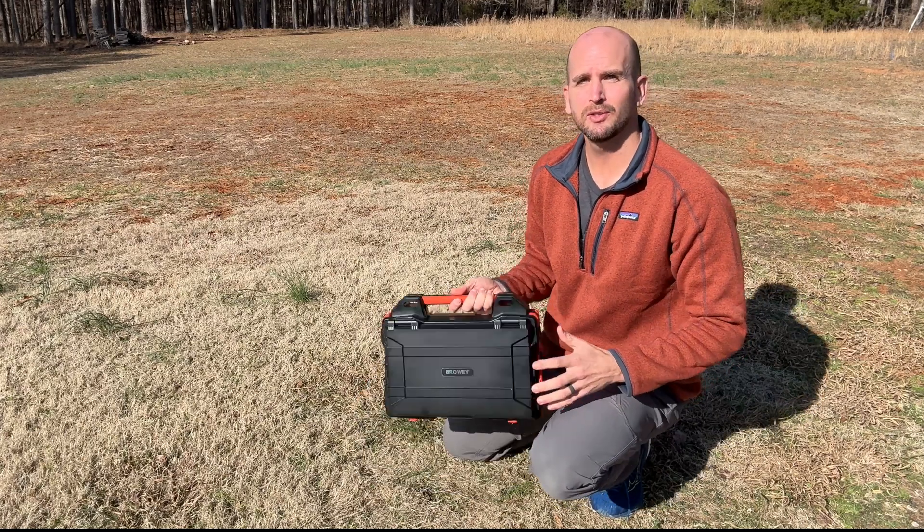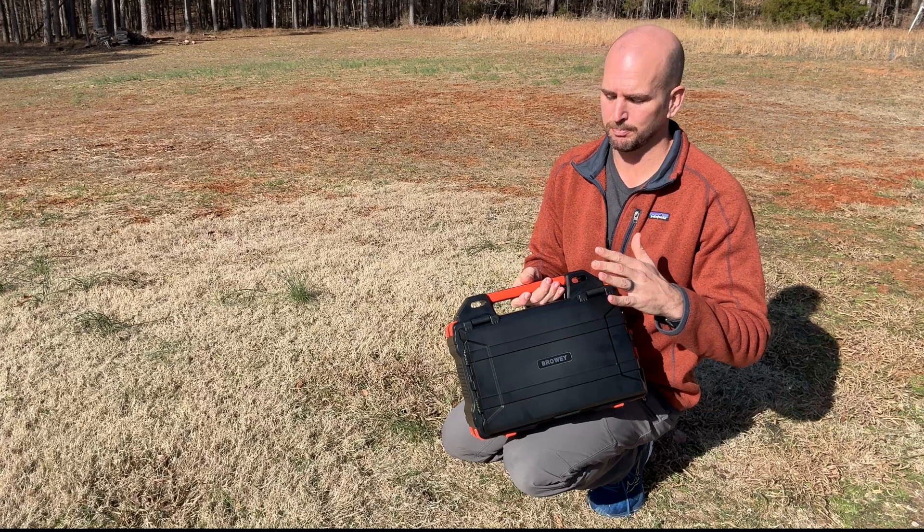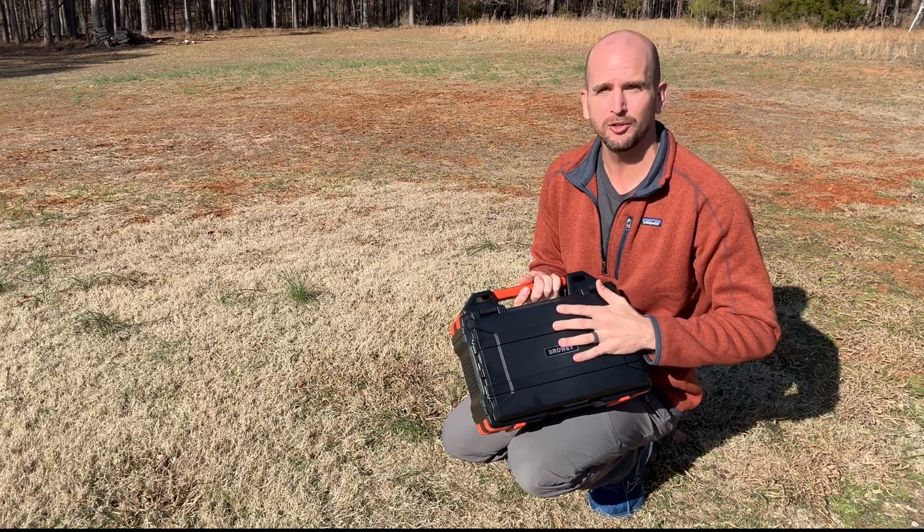How's it going, you guys? It's Scott with Everyday Solar. I want to do a little test today. We've got full sunshine and it's about 50 degrees Fahrenheit — a perfect day to test out this all-in-one unit.